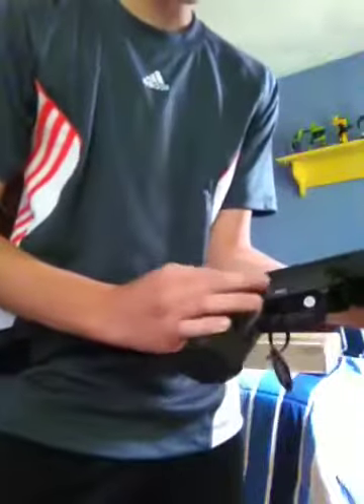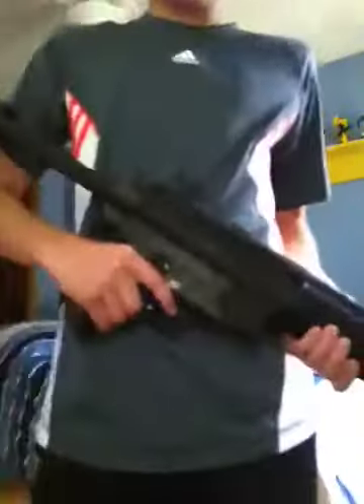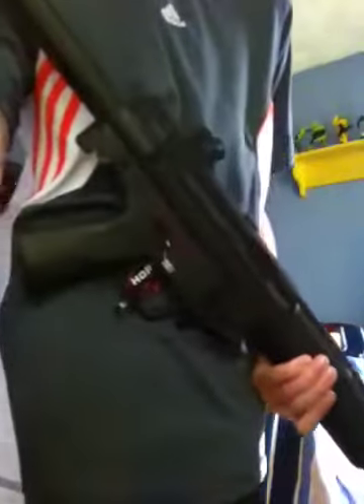Thanks for watching. I will do a review of this vest, the gun, and probably give you my loadout. See you guys later. Rock Perfection's out.